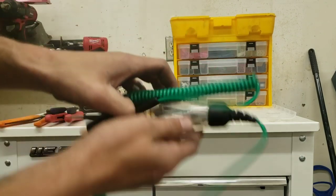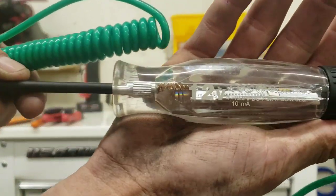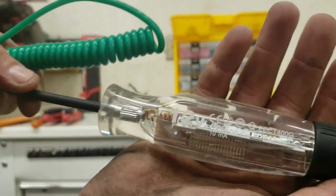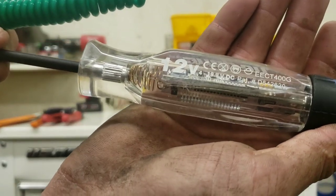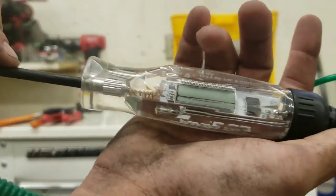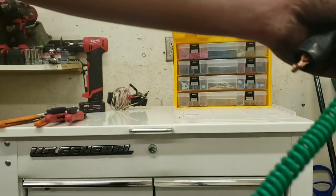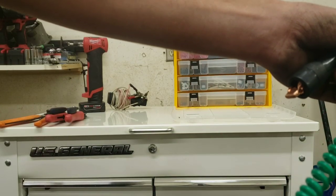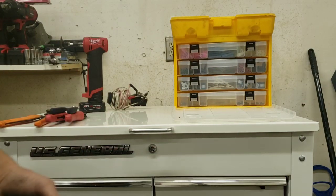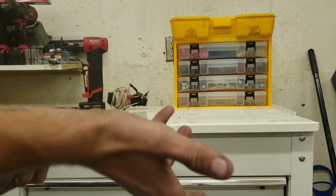Of course, the 12-volt test lights. The part number on that is EECT400G. It's got your little display screen and it does ground and hot. If you're going to buy one, definitely get a straight cord, not a coiled one — in my opinion. But you might like the coiled ones better.